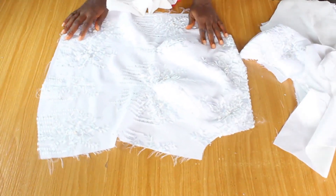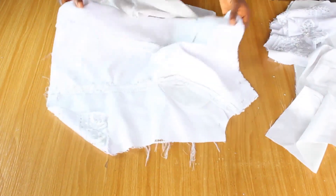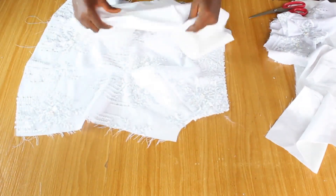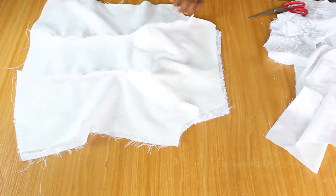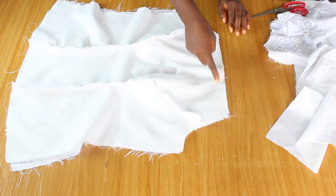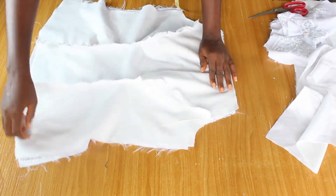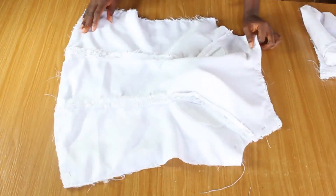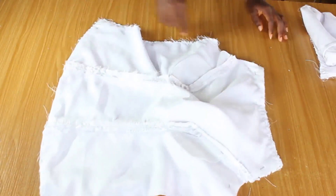I have different ways of finishing a blouse but I'm going to use one method in this video. I'm going to place the right side of the main fabric against the right side of the lining. I'll take this to the machine and stitch all round — the neck, the sides, the bottom, and the other side. I'm not going to touch the armhole. At this point you can take this to your overlocker and overlock the entire dress to avoid fraying.